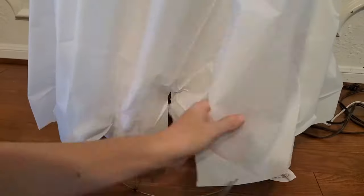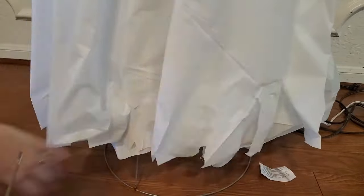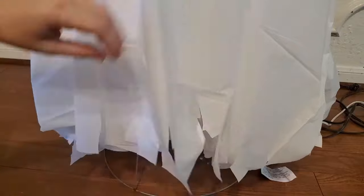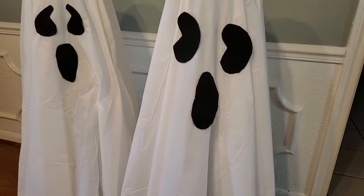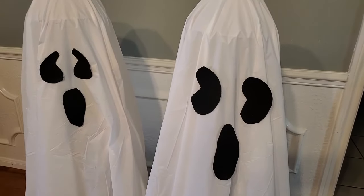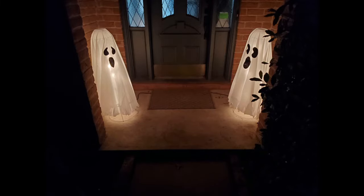I said the face was the last part, but I lied — because my tablecloth doesn't touch the ground, I decided to cut the edge into little strips to give the bottom of my ghost that raggedy, wispy, classic floating ghost look. And there are my two ghosts, one for each side of my door. I really like how simple, easy, and budget-friendly this was — each ghost only cost me about five dollars from the dollar store since I already had the tomato cages. Happy Halloween, thanks for watching!